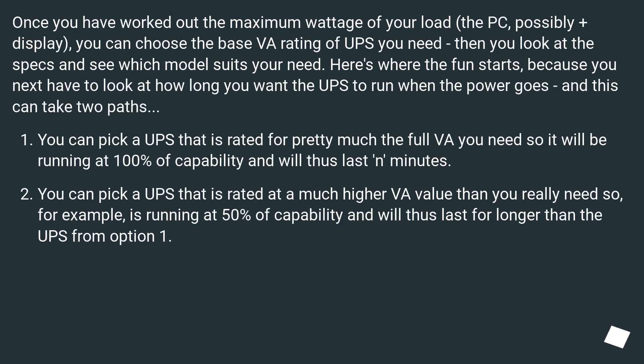Here's where the fun starts, because you next have to look at how long you want the UPS to run when the power goes, and this can take two paths. You can pick a UPS rated for pretty much the full VA you need, so it will be running at 100% of capability and will thus last only minutes. Or you can pick a UPS rated at a much higher VA value than you really need — for example running at 50% of capability — and it will thus last for longer.